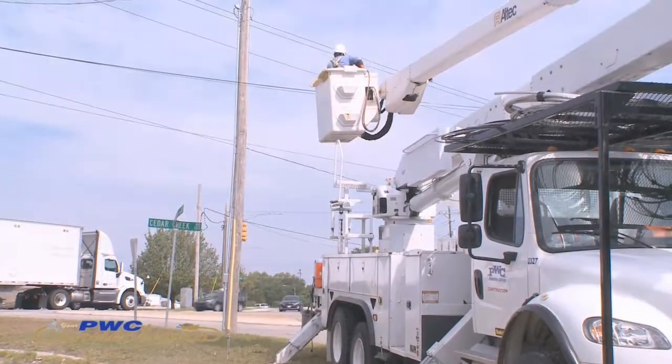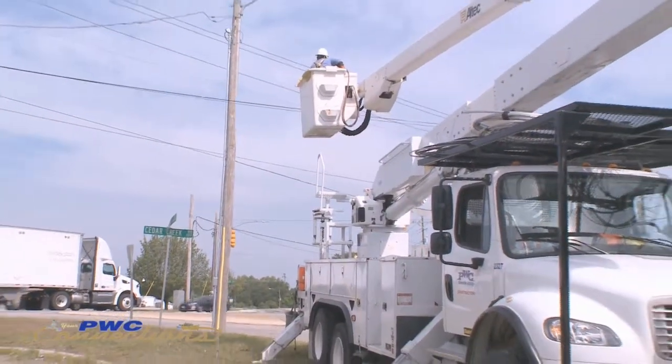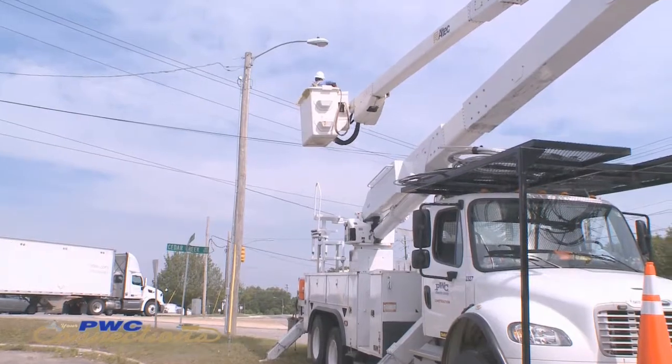Our high line crews can reach up to 100 feet. Other trucks can do more if need be, but on average ours is around 55 to 60 feet.